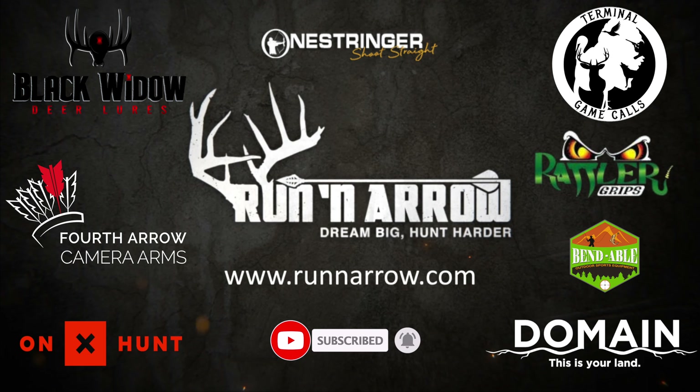I will definitely be using this website again. I don't even care if it's a two and a half or three and a half year old deer — it's a pretty unique process. I give it two thumbs up and recommend it to anybody looking to get their deer aged. Remember to like and subscribe because we have a ton of deer videos coming out for deer season this year.